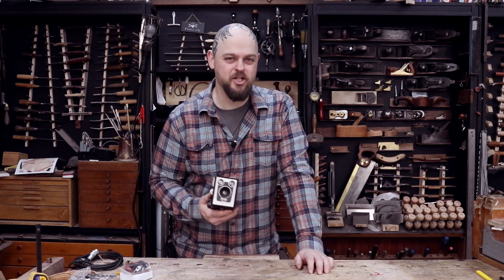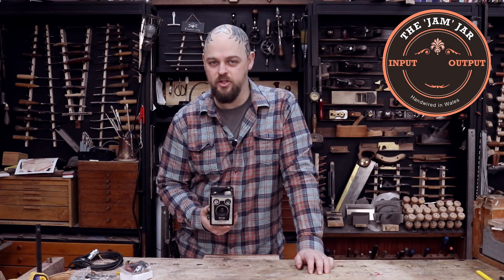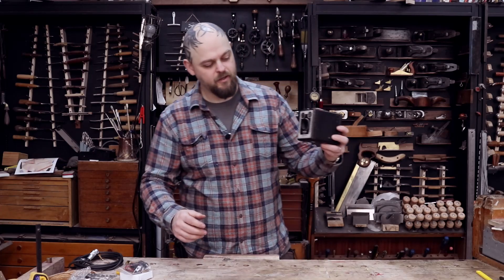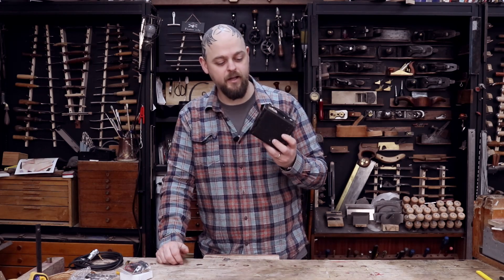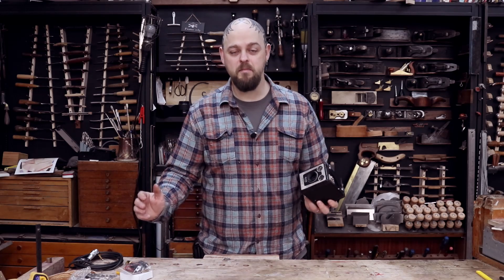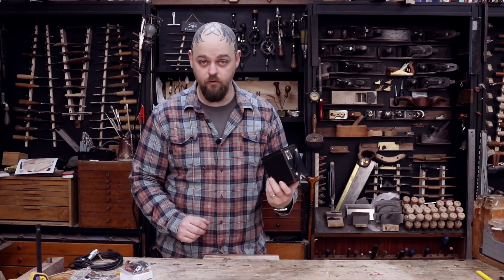One of my favourite possessions is an old Brownie camera that the guys over at Jam Jar put a kit into for me and it is a little amplifier. It sits on a shelf and it looks pretty and cool, and when I fancy it I take a guitar off the wall, plug it in and I have a little fantastically overdriven amp and it's awesome. And I am going to put a kit in this Brownie camera for my uncle.